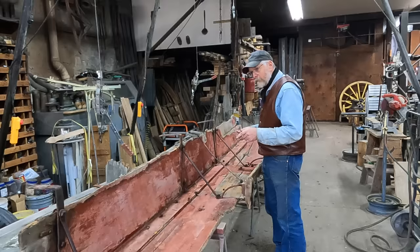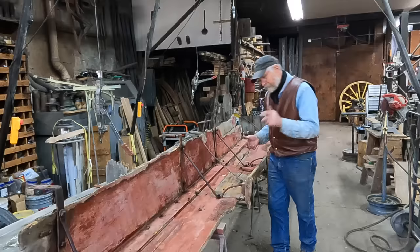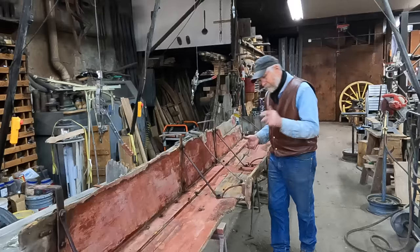This is the left side of the box, and I've got it laid down on the sawhorses where I've been working on these nuts, trying to get them loose. I've gotten most of them loose. There's a few that I had to cut, but most of them with a little bit of heat, some PB Blaster, some WD-40, I've been able to get most of them loose.